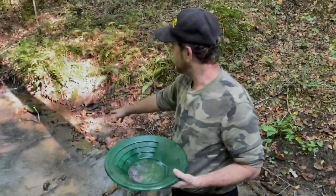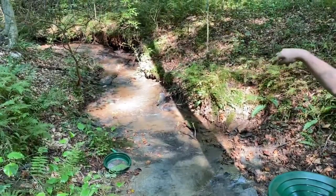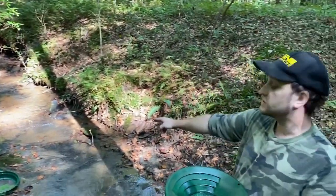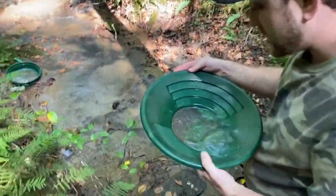All right, here we go — did our first pan right here. The bedrock was going the direction with the creek. Like I always tell you guys, when it turned, you can see the bedrock's going the opposite direction. Another pothole here, broken bedrock — check this out.